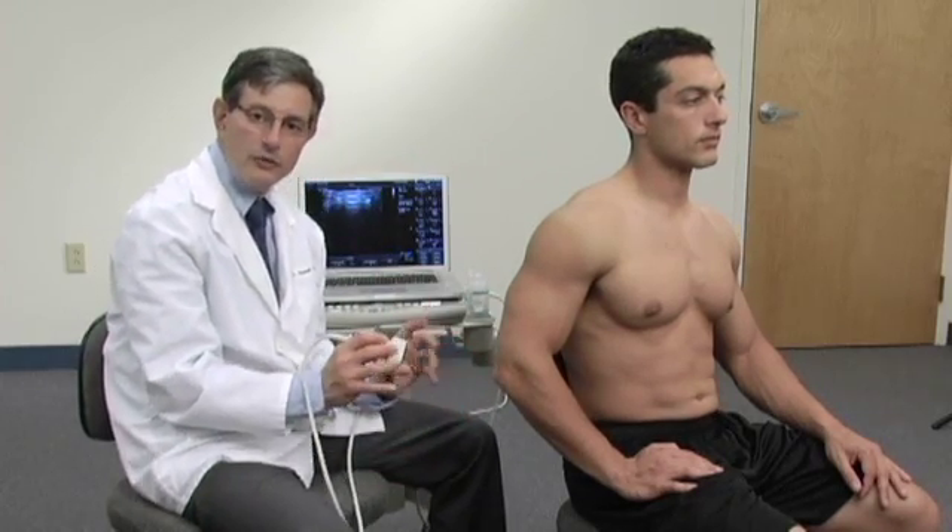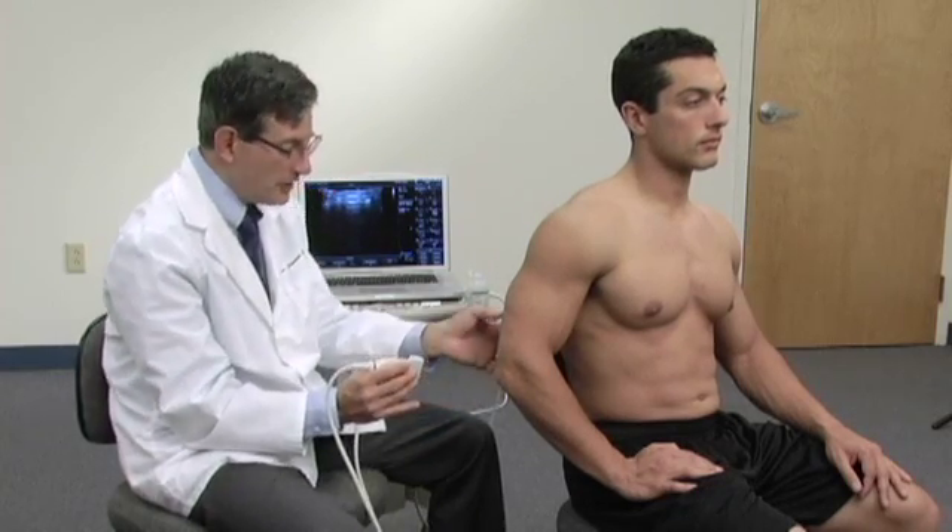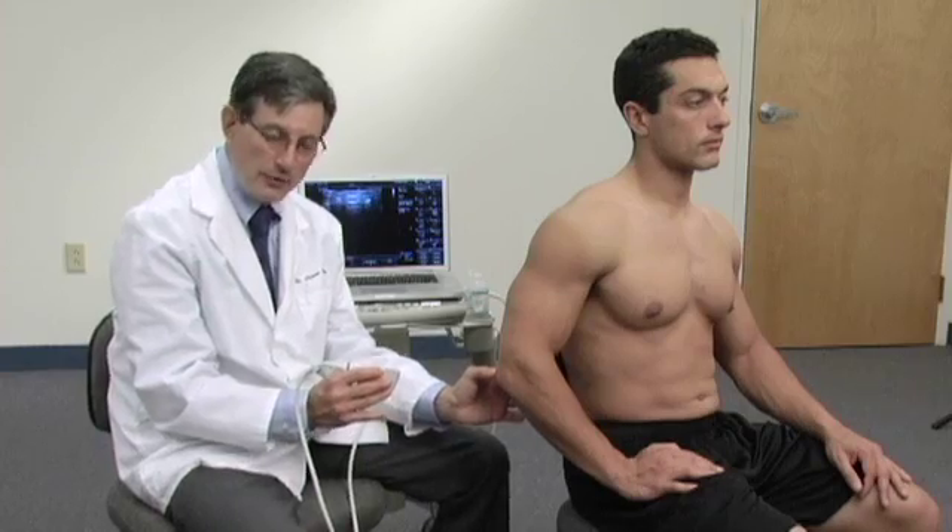Next we're going to look at the posterior aspect of the elbow. Although there are many things we could look at, today we're just going to look at a couple of very important areas. Let's look at the insertion of the triceps tendon into the olecranon.